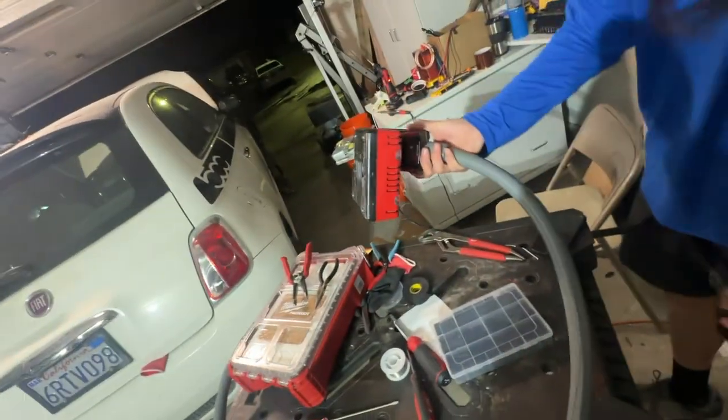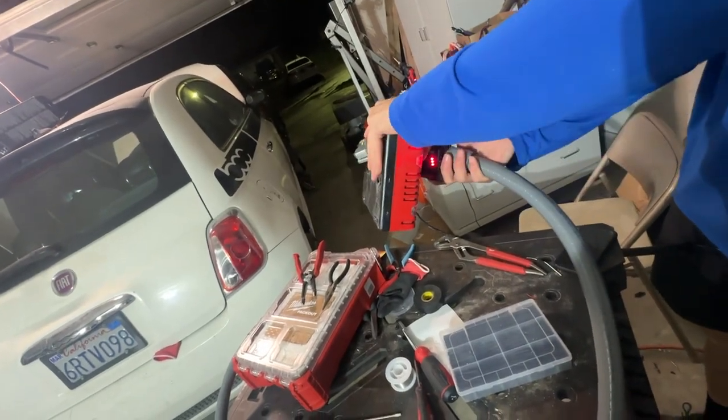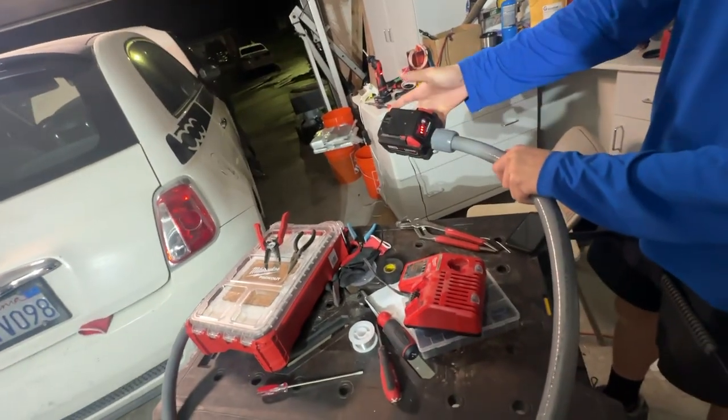So plug it in. Yeah, it came on. It's at three and now it runs.